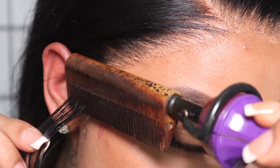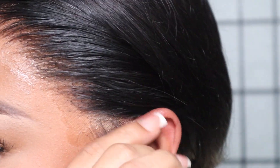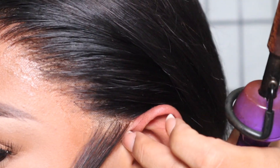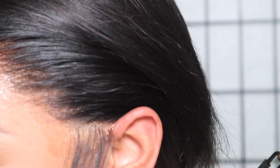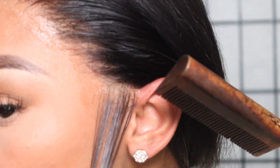I'm going to run my hot comb over my sideburn sections just to get them nice and flat. Nobody wants a thick baby hair or just your frontal waving at you. Here I am plucking out any excess hair I don't need.